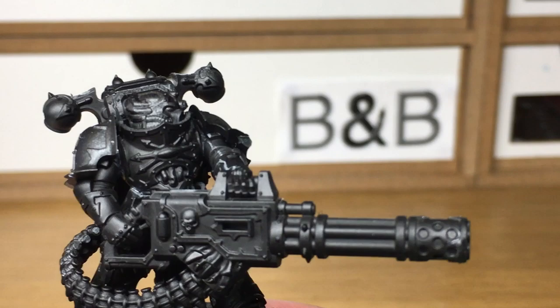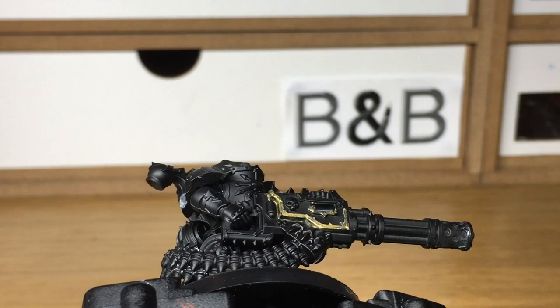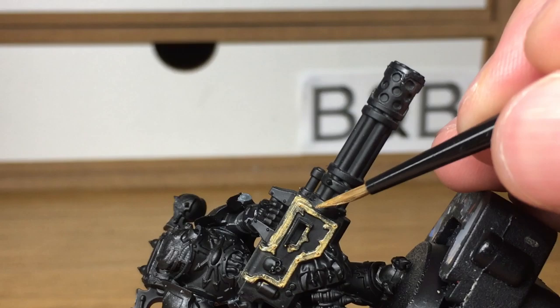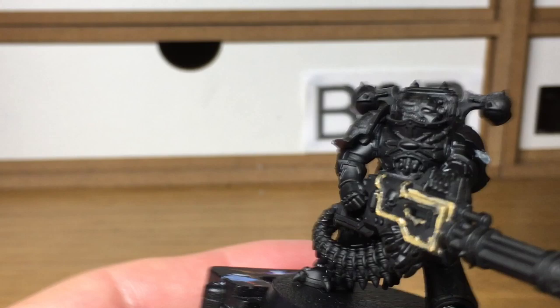The first colour we're going to use is Citadel Liberator Gold. I'm going to use this to do all the armour trim and all the trim on the Reaper Chain Cannon. There's quite a bit of it so it can take a while to get these layers down. As with other Black Legion, it's usually the Liberator Gold and the Black that takes the longest time because of the surface area they cover. Lead Belcher also takes quite a while on this one just because of the size of the Reaper Chain Cannon.